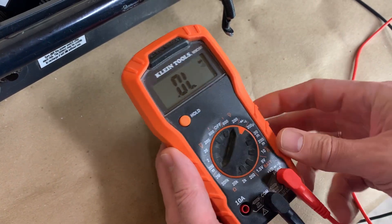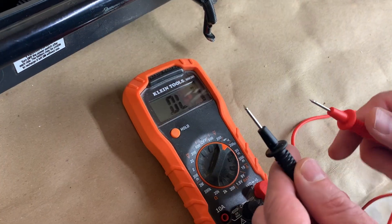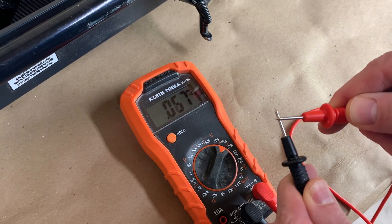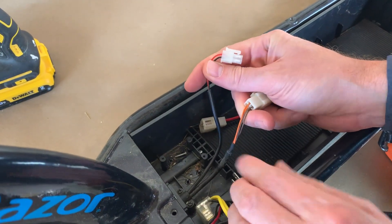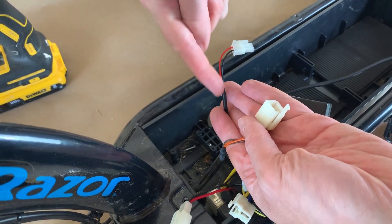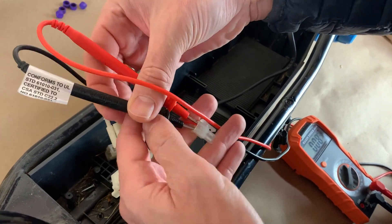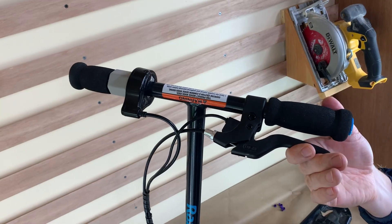To test the brake, insert your leads into the wires coming out through the front of the scooter — two wires, red and black. It should have continuity when the brake is not pressed, and break the circuit when you press the brake.